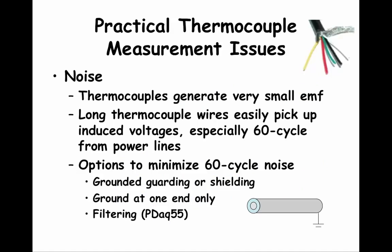Let's talk about managing noise picked up when using thermocouples. Remember that thermocouples generate small electromotive force voltages. If you look at the voltage ranges for type T thermocouples in table 16.2 in the course package, you can see that across the temperature range from minus 200 degrees Celsius to 400 degrees Celsius, the voltage ranges from minus 5.6 mV to plus 20.9 mV, and around 0 degrees Celsius the voltage will be 0 mV. Small temperature changes will produce small EMF changes, but it is hard to find a small EMF if there is a lot of noise.